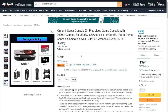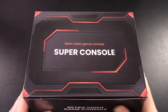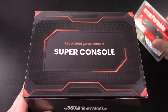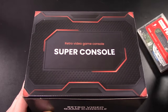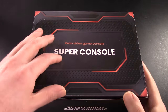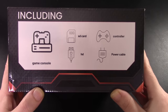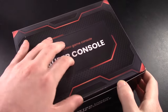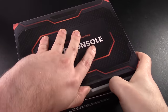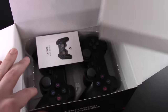Without further ado, let's check out this system and come to some conclusions. Here is our Super Console — it is indeed a Super Console. Coming from KinHank, you might remember we reviewed their portable HDD drive, which I actually really like. It comes with the game console, an SD card, HDMI cable, controller, power cable — your standard stuff. Let's go ahead and open this up and see how everything is presented.